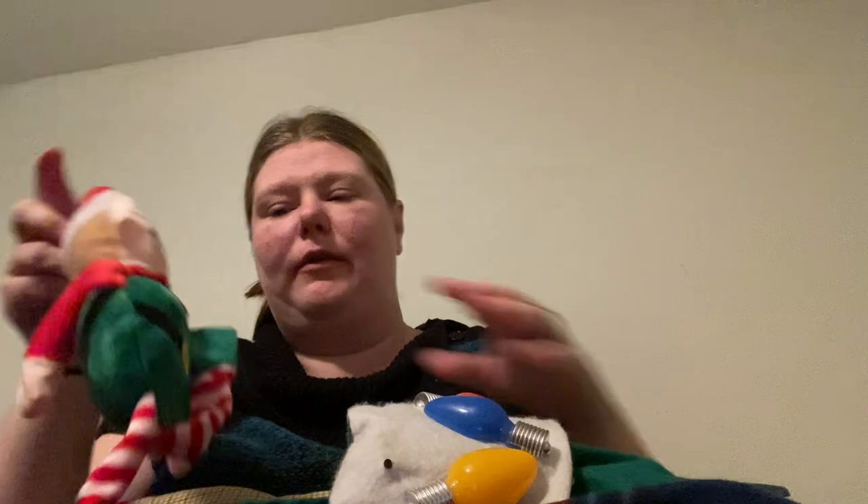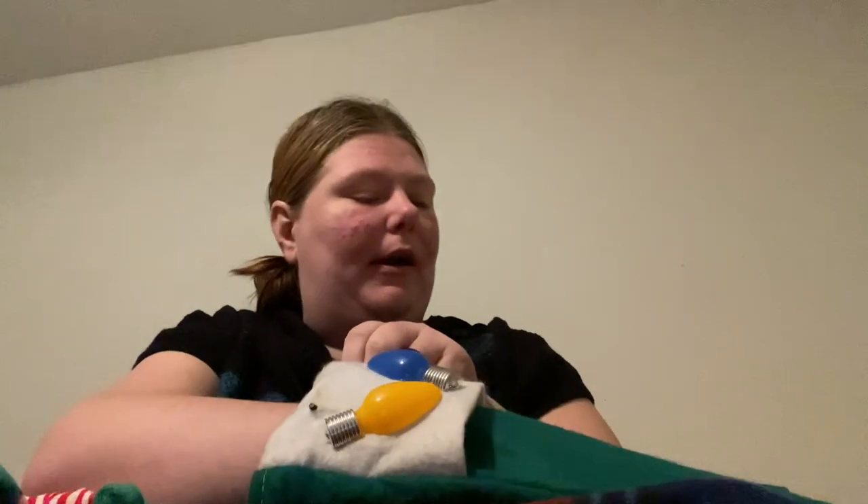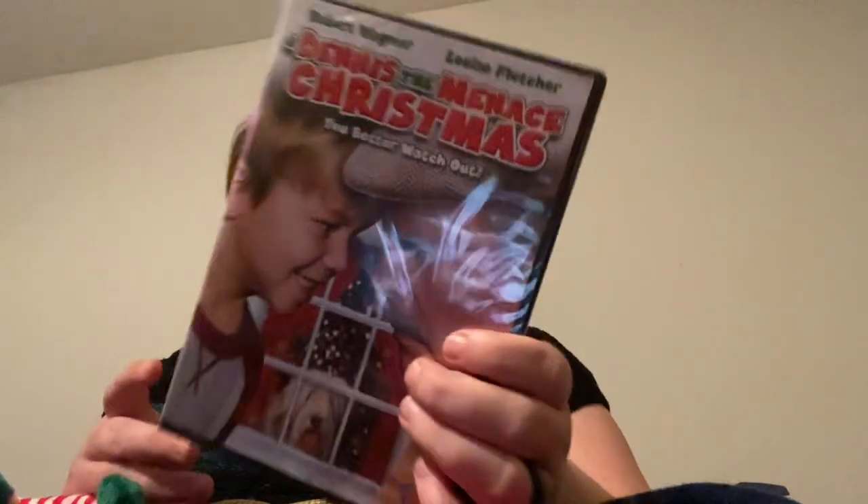So the first one I have this elf, and it's supposed to have some candy in here, but everybody knows for the years that I've been recording Vlogmas, candy does not make it. And I got this movie — Dennis the Menace Christmas — I've never seen it but I saw it and I was like okay, so that is in that stocking.